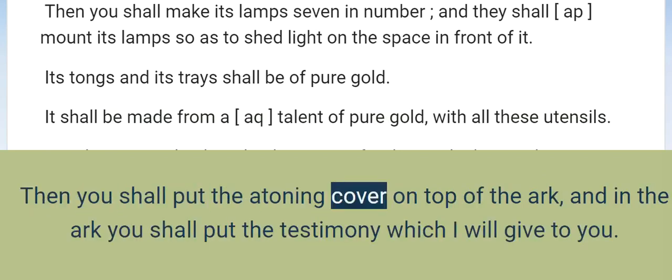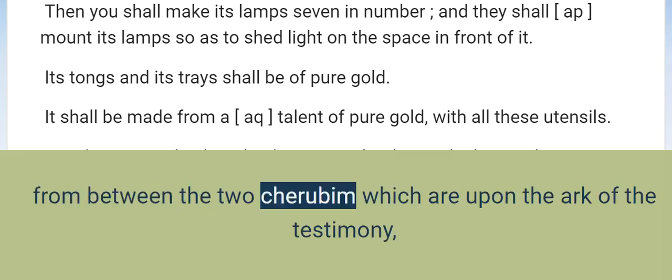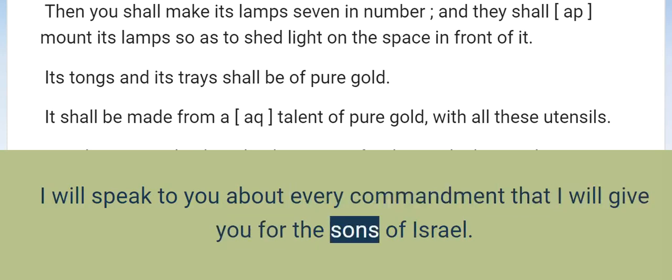The faces of the cherubim are to be turned toward the atoning cover. Then you shall put the atoning cover on top of the ark, and in the ark you shall put the testimony which I will give to you. There I will meet with you, and from above the atoning cover, from between the two cherubim which are upon the ark of the testimony, I will speak to you about every commandment that I will give you for the sons of Israel.